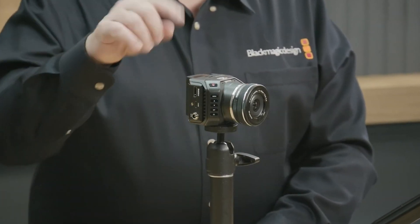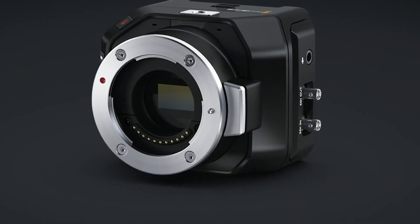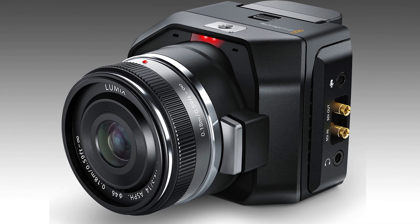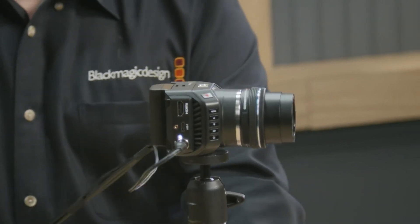Step into the future of video production with the Blackmagic MicroStudio Camera 4K G2, a tiny yet mighty innovation that's reshaping the way we capture and create. Today, we'll unravel the features that make this studio camera a true game-changer. Ready to witness greatness? Let's get started!